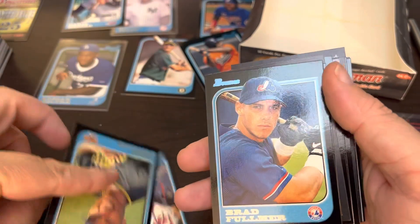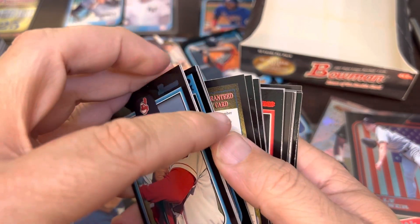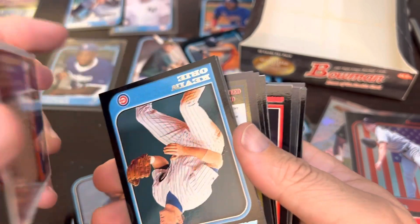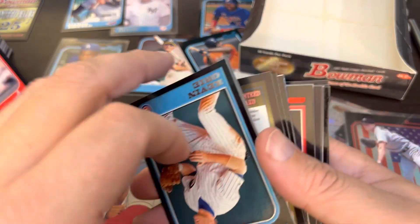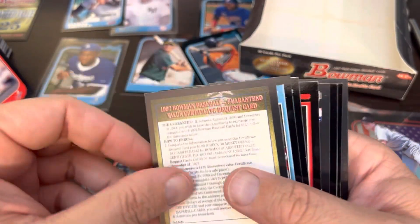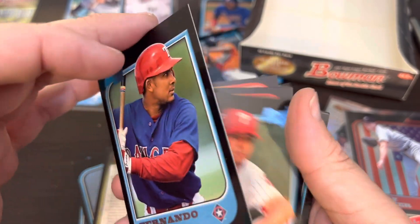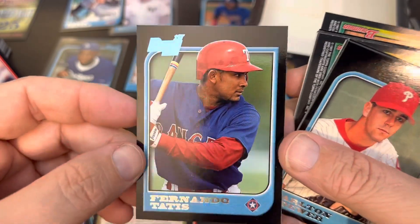Jose Guillen, Brad Fulmer. Let's find another Beltre before we get out of here and before the battery dies. Larry Rodriguez first Bowman International. There is the Raul Mondesi — the epic one right there, so now we are mining for Mondesi. Kevin Ory, Eric Karros, Tim Salmon. And there we got it — the Tatis rookie! It's over. We got the Tatis rookie card. That is Fernando Tatis Sr. and that is his rookie card — 97 Bowman, not 2019.